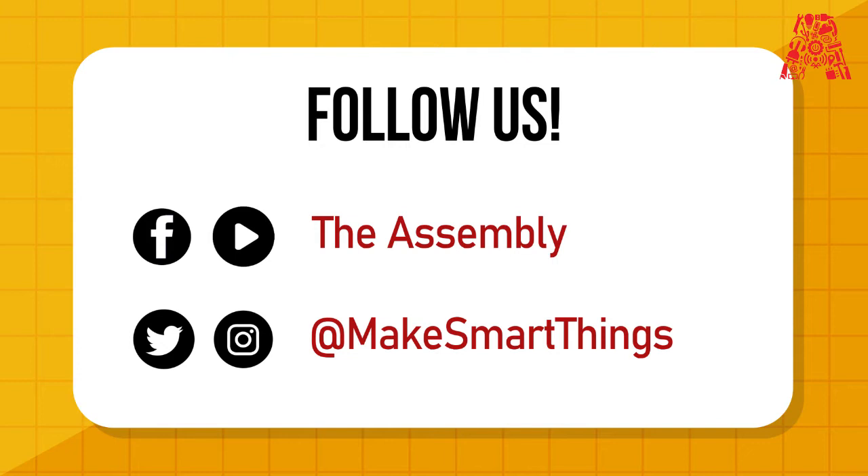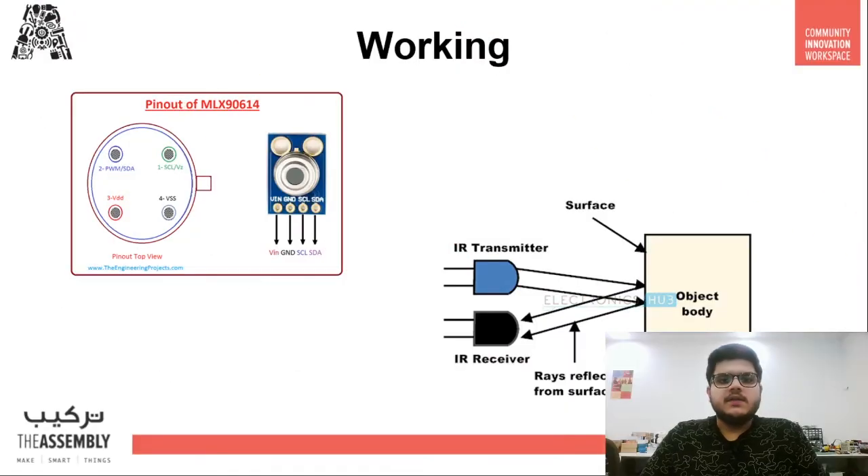There are two basic principles to today's project. First, we have an infrared sensor that will detect if a person is waving or showing their hand to ring the bell. Second, if the infrared sensor detects something, the temperature sensor activates, gets the temperature, and based on that it will decide whether to ring the bell or inform the person to go away if their temperature is too high.